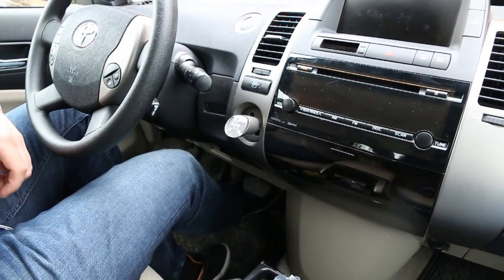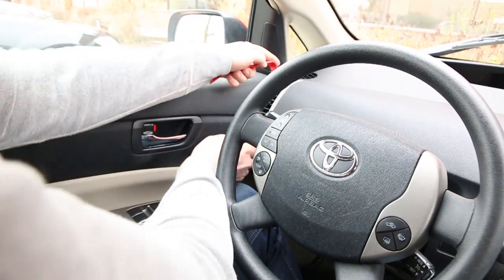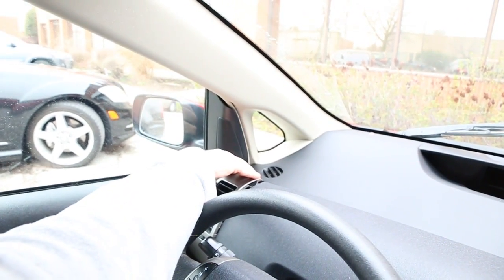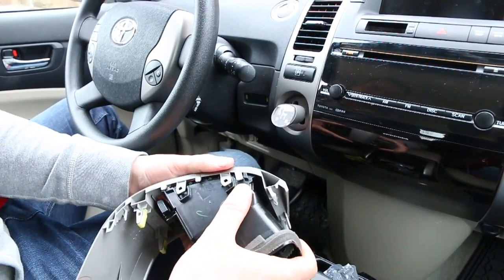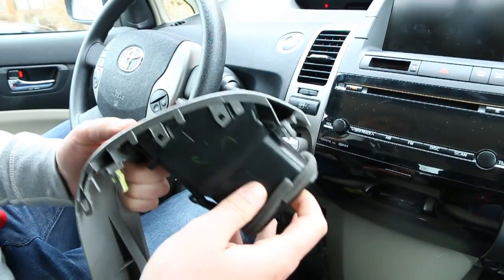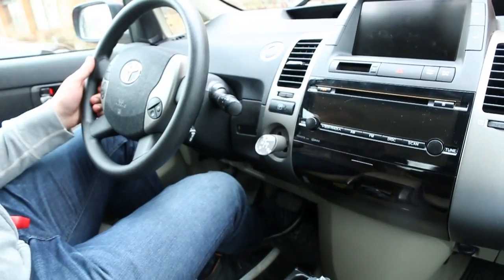First thing we're going to do is get to the back of the radio. We're going to start on this side and use our panel removal tool to get underneath this panel. Open the door and remove it. The vent actually went out of place, so you just have to clip it back in. The clips go in on this side and on this side, so make sure it's back in proper position before putting it back in.